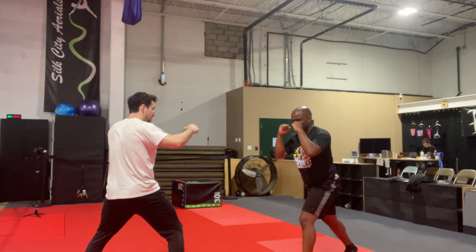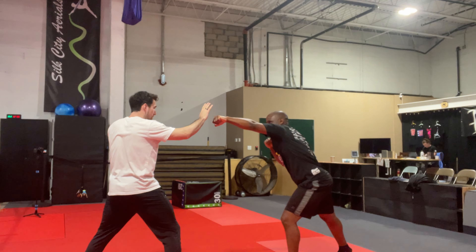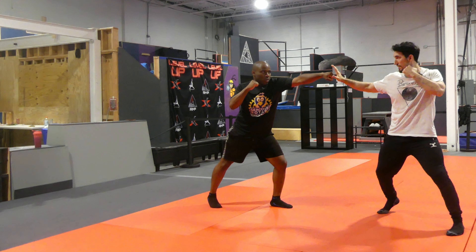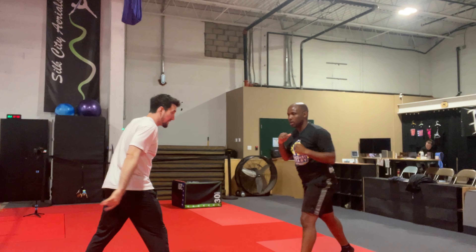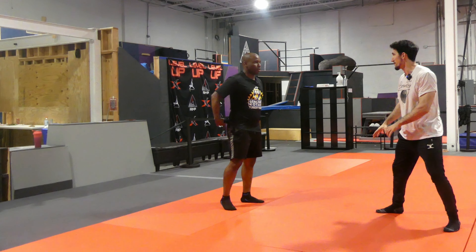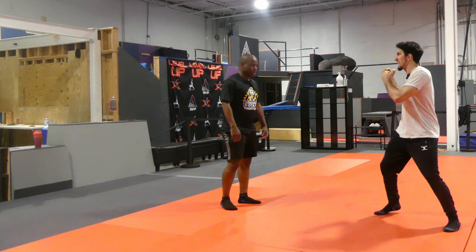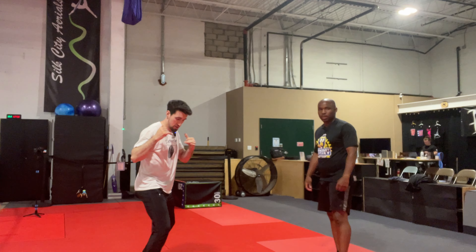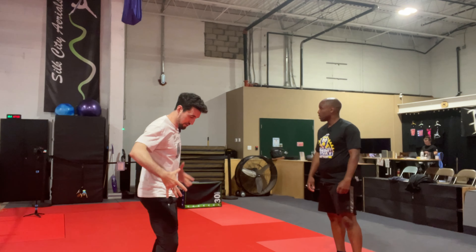That's the jab. To make your jab look powerful, there's going to be some footwork. This alone doesn't look that strong, but if I move in — notice if I'm moving in, everything moves at once. Punch straight — go. Better. Nice.